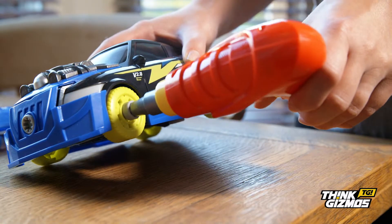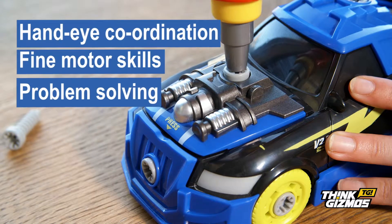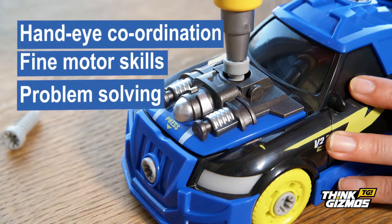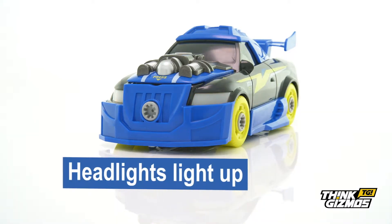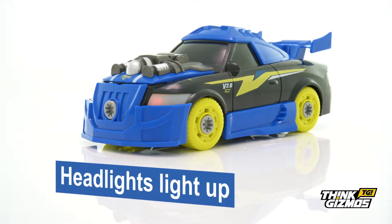Designed to perfectly fit tiny hands, this cool take-apart toy provides hours of entertainment, improving development skills such as hand-eye coordination, fine motor skills and problem-solving. Push down on the bonnet and see the racing car's headlights light up and hear the realistic car sounds play.